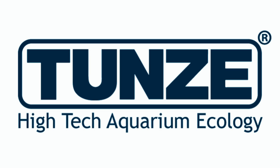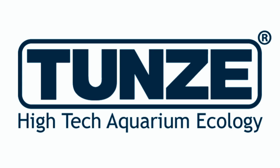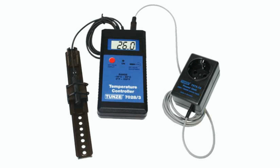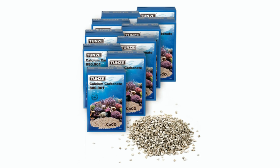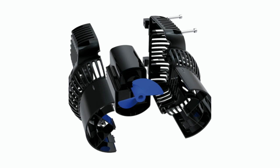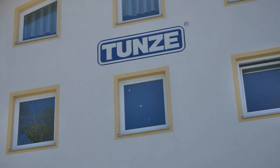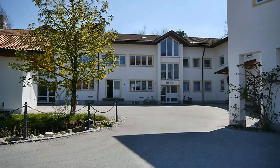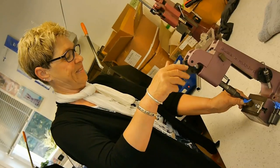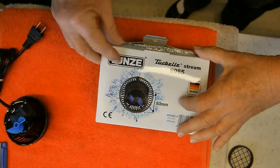When you think of Tunze products, you probably think of protein skimmers, internal pumps, and submersible filters. But did you know Tunze also offers water-level controllers, reverse osmosis water purification systems, pH, temperature, and ORP instrumentation? Tunze also offers a full line of filter medias, LED lighting, and an updated line of Turbelle pumps — the NanoStream, the Stream, and the MasterStream — along with their controllers. What Tunze in Germany wants you to see is their technology, quality, craftsmanship, and the pride that goes into every product. Tunze — high-tech aquarium ecology.